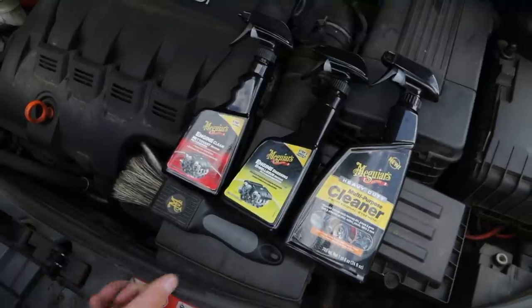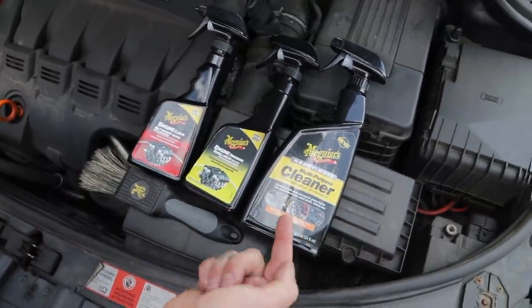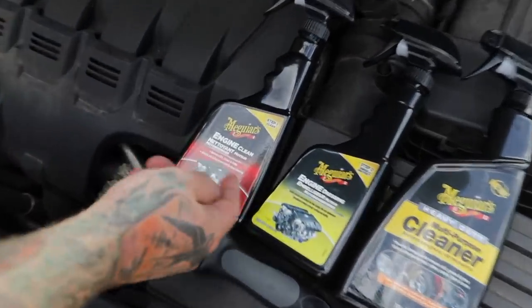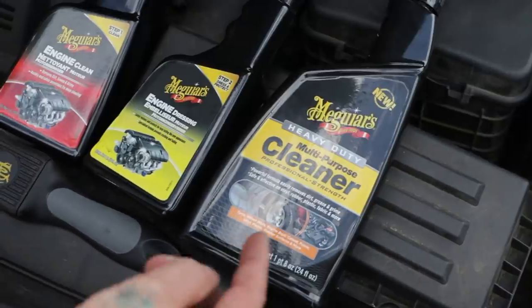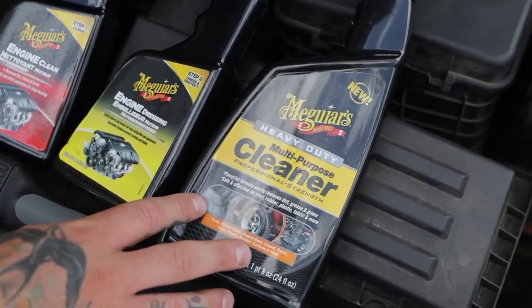It's nice and simple, there's not many products that you need: engine clean, engine dressing, and a heavy duty multi-purpose cleaner. We're going to use the engine clean to get rid of the grime and dirt around the engine bay, agitated with a brush for those bits. Then for the scuttle panel underneath the bonnet we use the heavy duty multi-purpose cleaner.